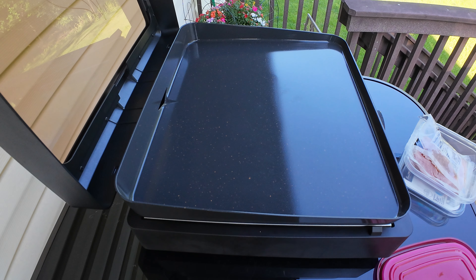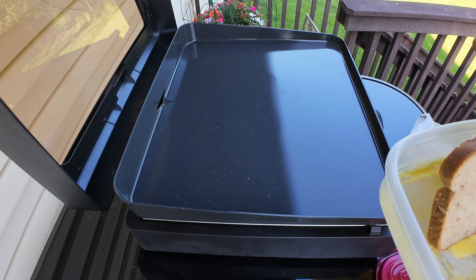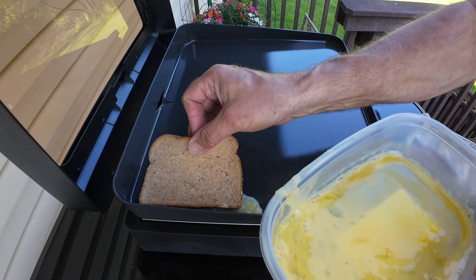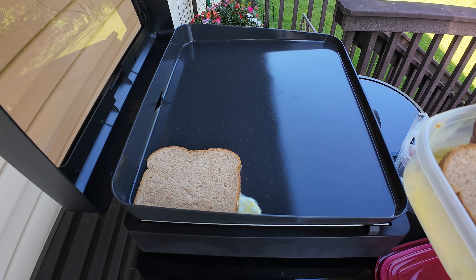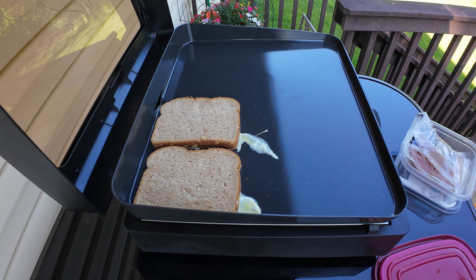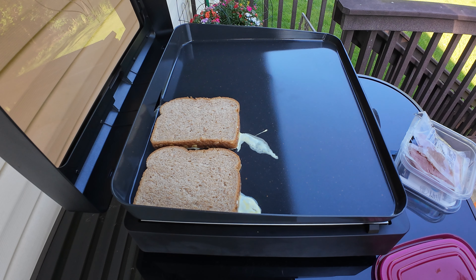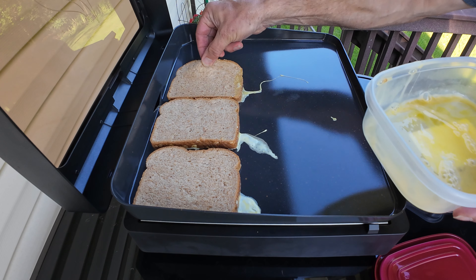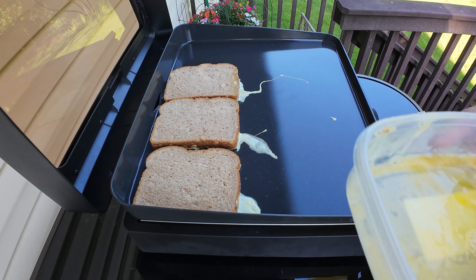We'll make some Monte Cristo combos here. A little egg wash just with our eggs — we'll walk them through it. Here's the egg wash.